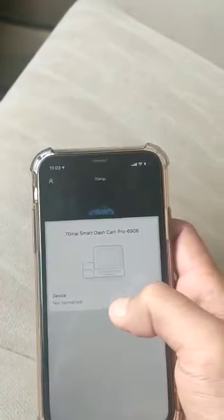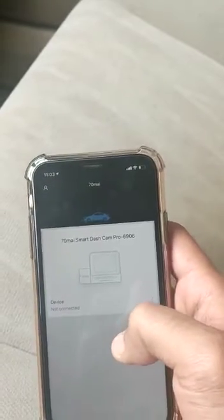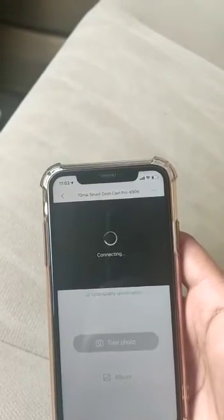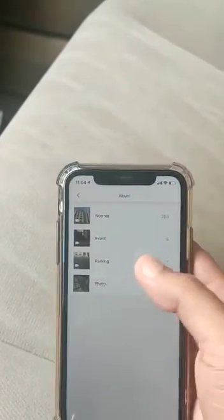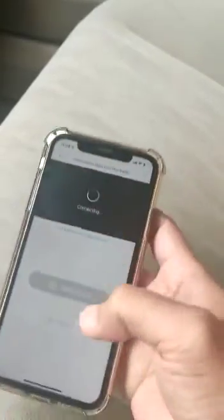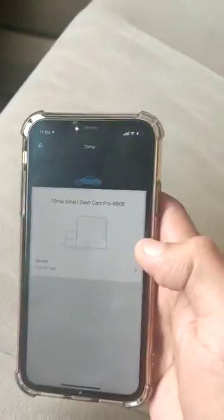Now go to the app and refresh. It takes a minute — see, it will work. You can now access your photos or whatever you need. It's showing as connected. Thank you.